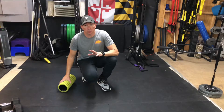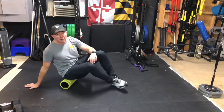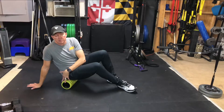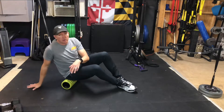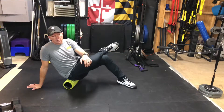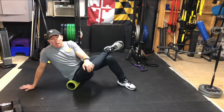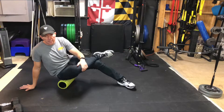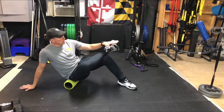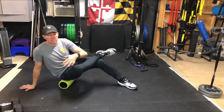To foam roll your glutes, take your foam roller and sit on it. It's really important to lean onto one side — I'm going to be on my right rear, put my right hand down on the ground, and cross my right leg up over my left. Once here, I just want to roll nice and slow up and down on my butt, keeping my foot flexed and my hip open away from my chest the best I can.